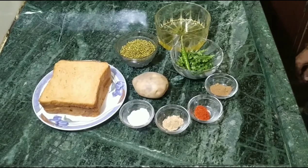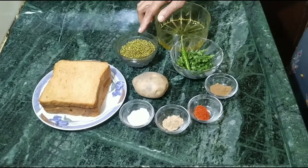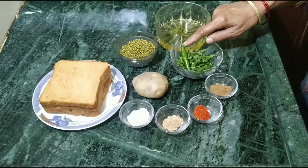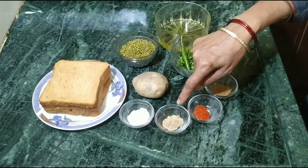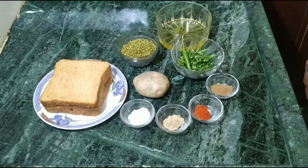For this bread dish, we have 4 bread, half katori sprouted mung, 1 potato, half katori coriander, 1 green chili, half teaspoon salt, 1 teaspoon amchur powder, 1 teaspoon red chili, 1 teaspoon garam masala, and 2 teaspoons oil.